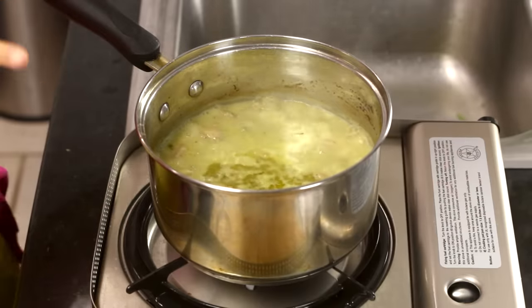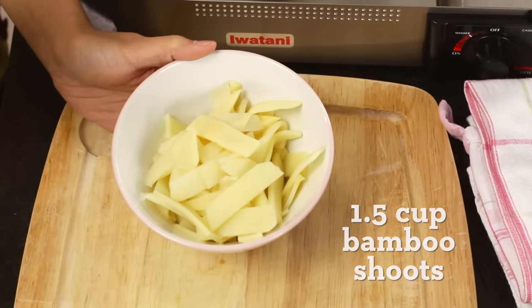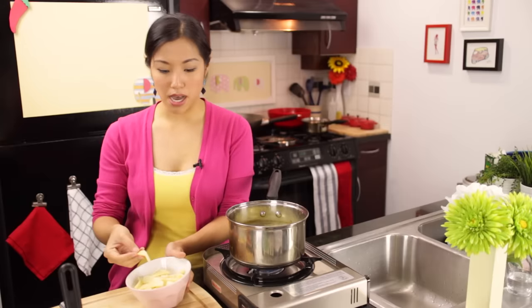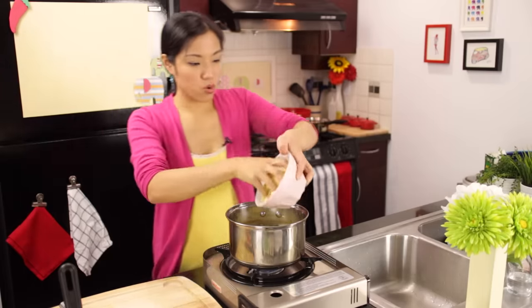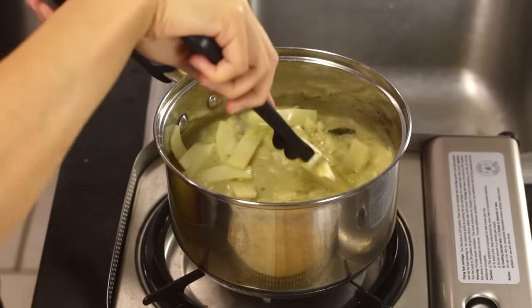Our chicken is nice and fork tender — I tested it just now and it's perfect. Now it's time to add our vegetables. Last time I used Thai eggplant, which is quite common, but this time I'm going to use bamboo shoots. The easiest way to get them is in cans or vacuum-packed bags. They're already cooked, so all you have to do is add them to the pot and heat them up. They come in lots of different shapes and sizes. Add them in and bring the curry back to a boil to make sure everything is hot and heated through.